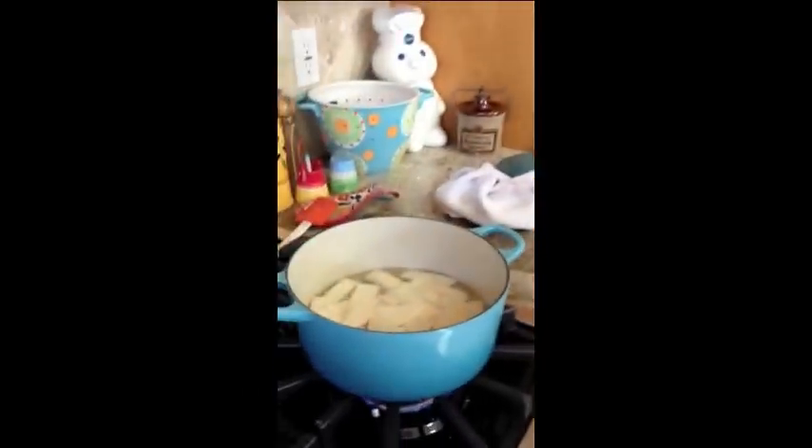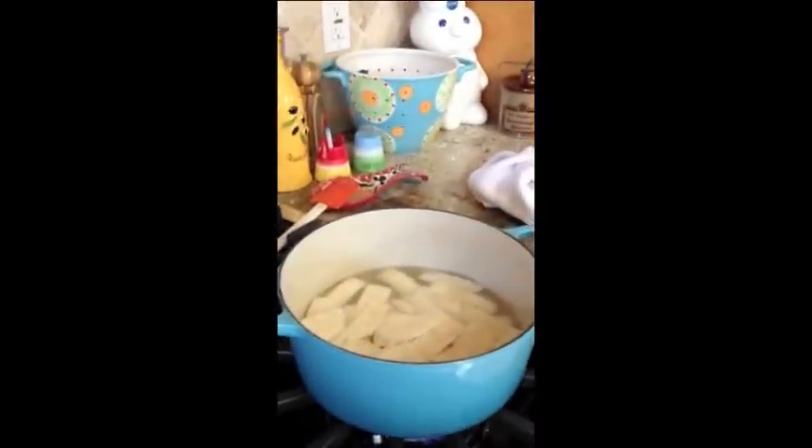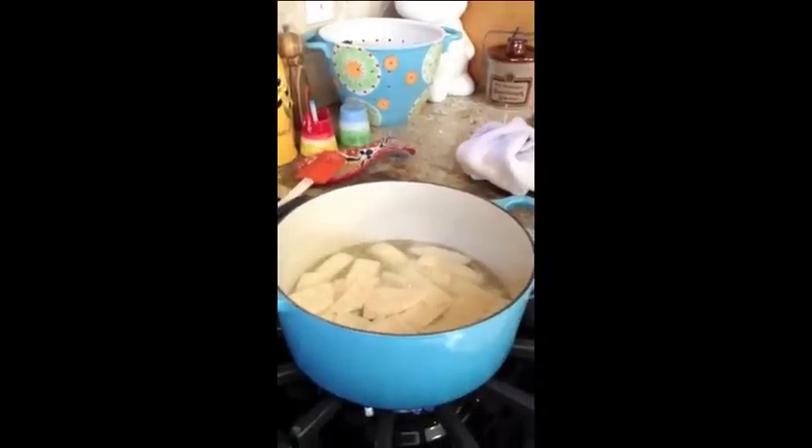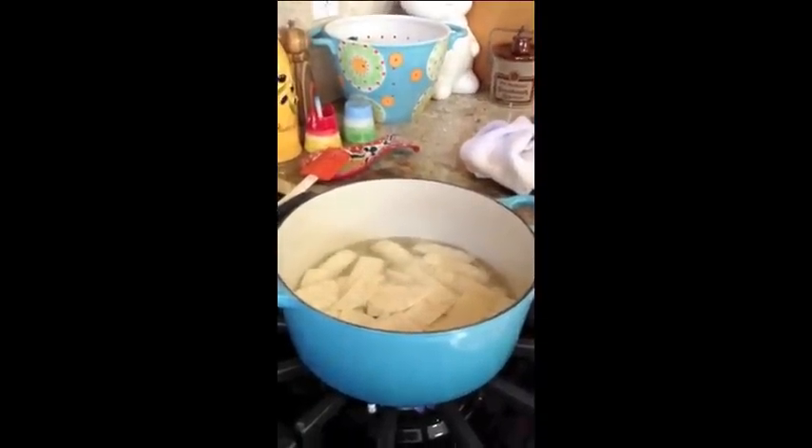Right now we're cooking our chips in our oil and I want to know what my mom does with the oil. Mom, what do you do with the oil? Well, most of the times I put it in a big ziploc bag and throw it in the trash. I know a lot of people just throw it down the drain and that's bad for the ocean. Okay, thanks for telling me.